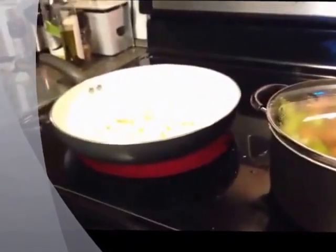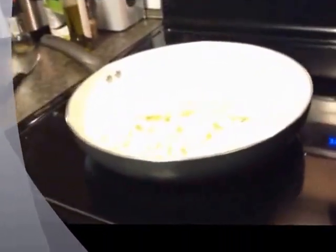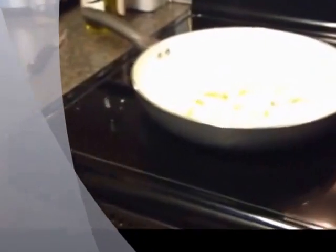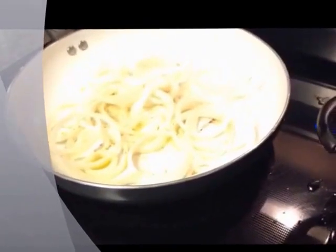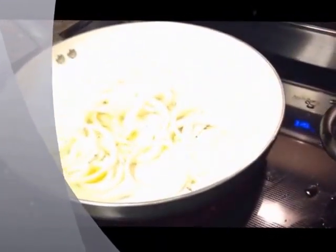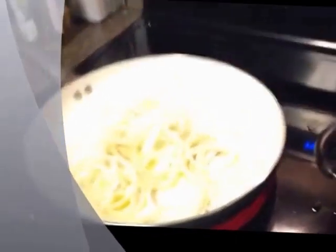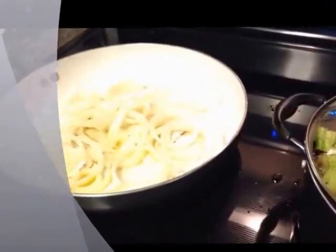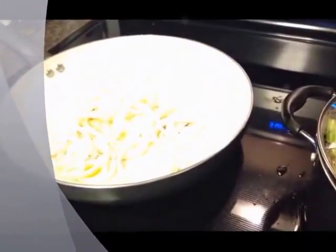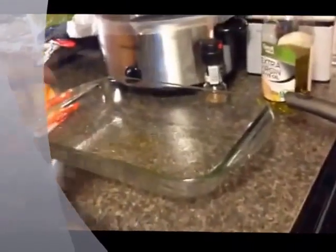My older daughter came home and she brought my mom who's going to be staying with us for just a little while over the holiday. I'm going to deal with some trash - I have an issue cooking when my kitchen isn't squared away. Now I'm done with the onions. Over here I've got two sets of Hawaiian rolls because we are doing the little ham and cheese sliders today.